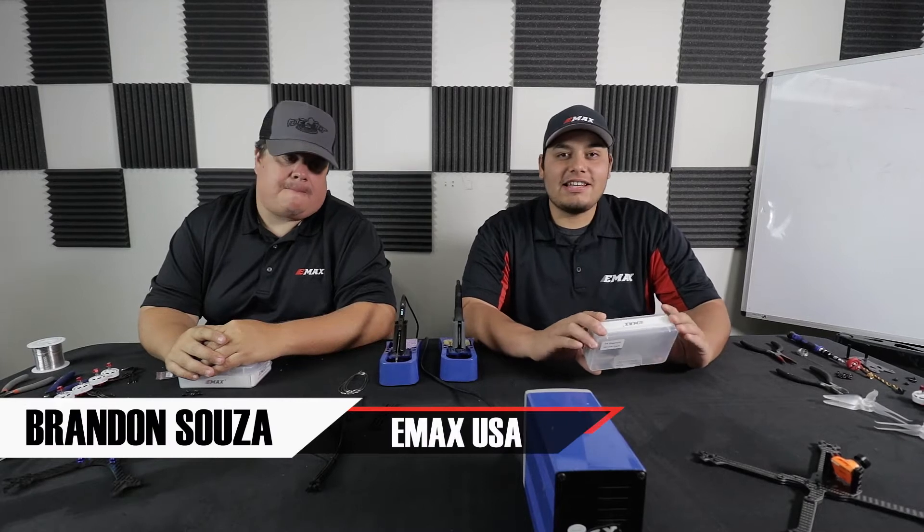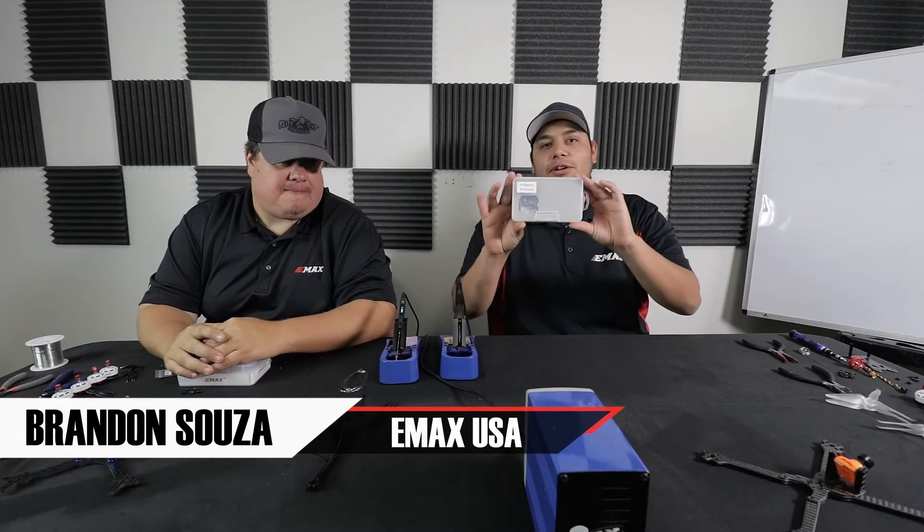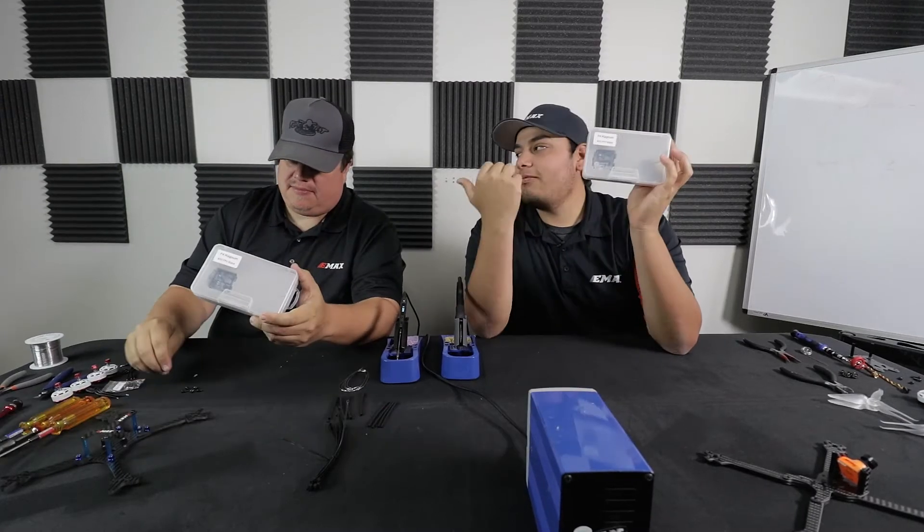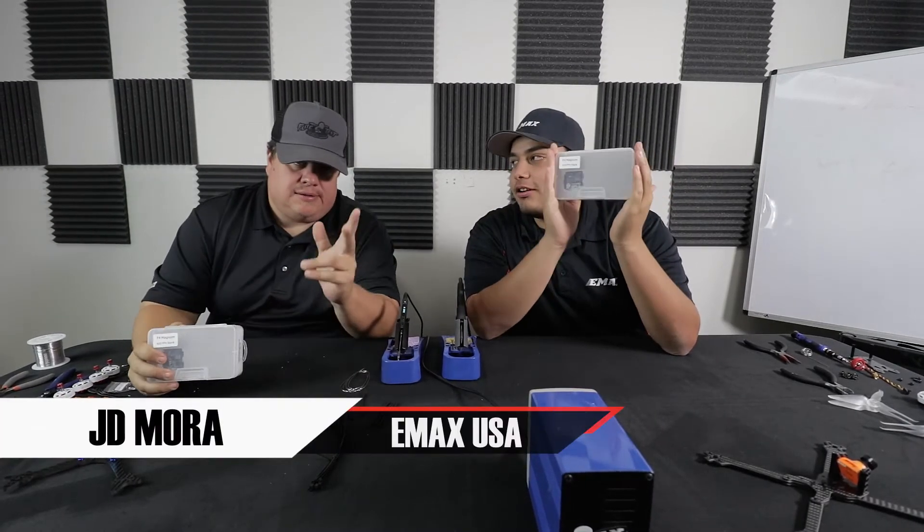Hey guys, how's it going? We are here at the Emax USA office in Southern California and today we're gonna be showing you guys this thing right here. To my right I have JD. JD, what do we call this?